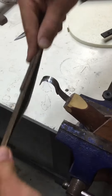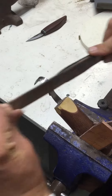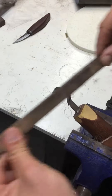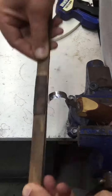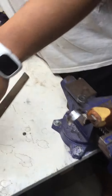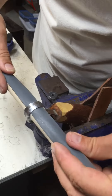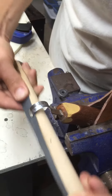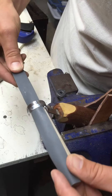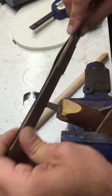Pretty much the same technique except you're moving around the curve. And then you will have to... Looks pretty easy and logical. Certainly better than when I do it.